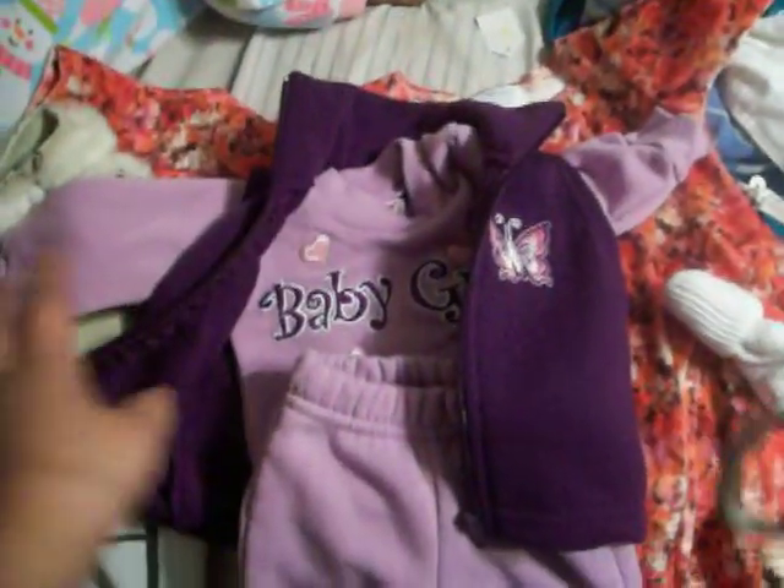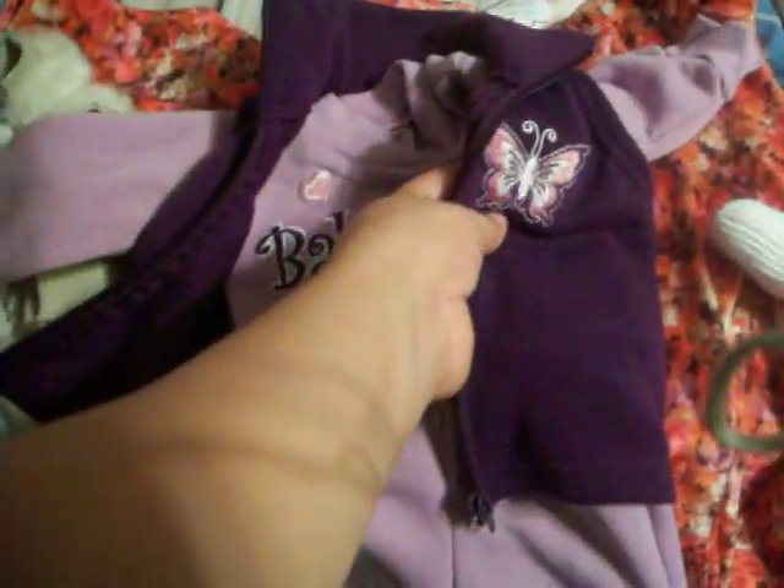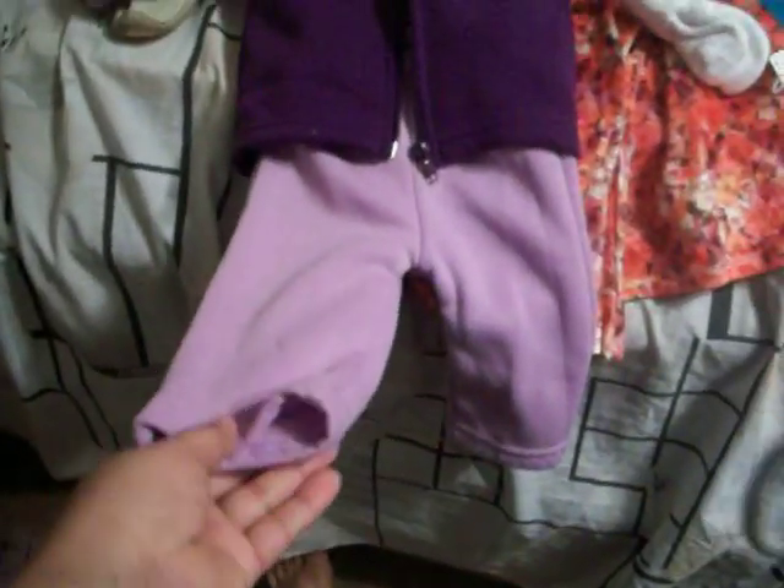I'm thinking about doing a lavender shoot and they're either going to wear dark purple or lavender. And the shirt says baby girl and it has a butterfly on it. And these are just some regular dragon pants. So that's cute.